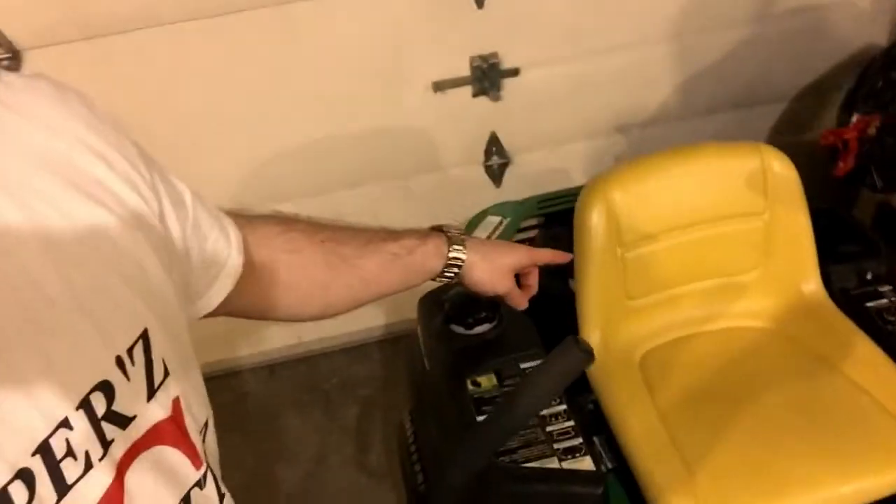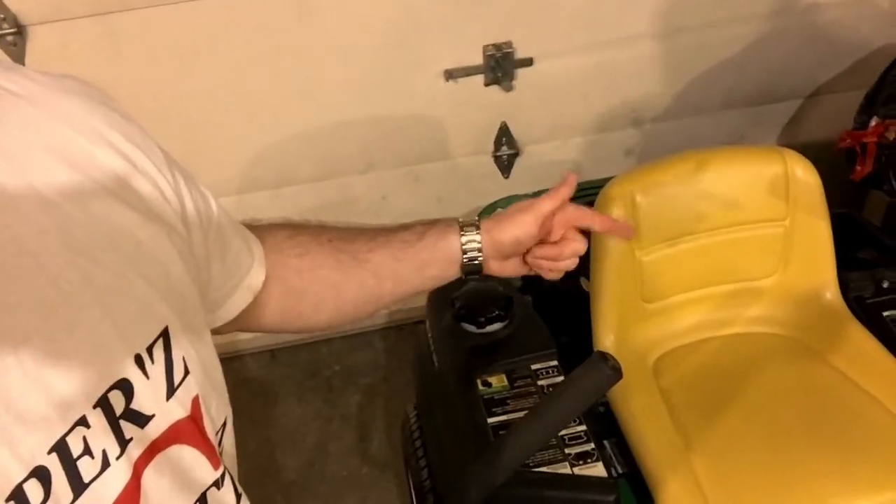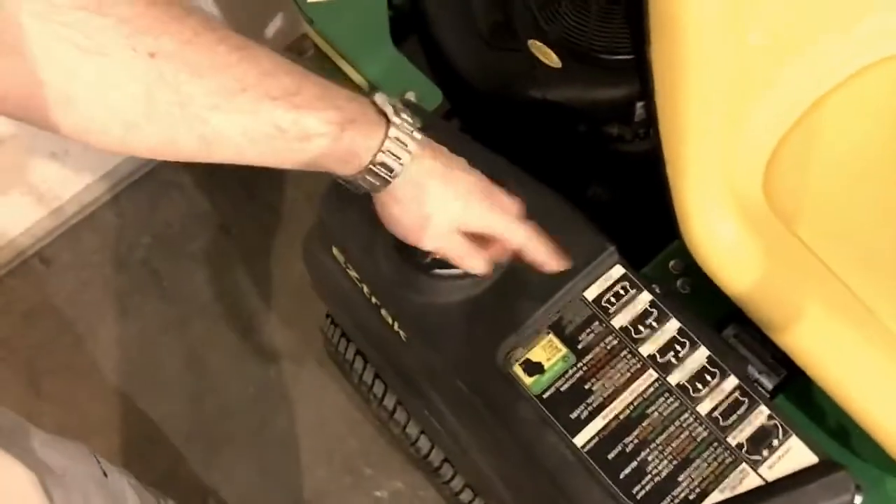I'm ready man. Put the mulching blades on this machine, did a tune-up — oil filter change, changed the oil and fuel filter. Took the gas tank off, swished it around, took all the grass out, filtered it through a cloth, back into the gas can and then back in. Got it all out. Works great — fired it up nice, it's quiet, smoother.